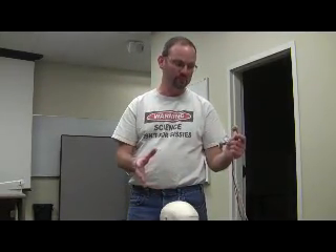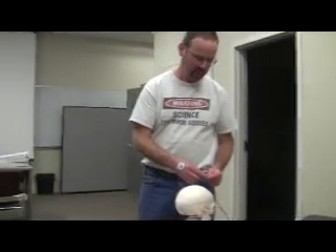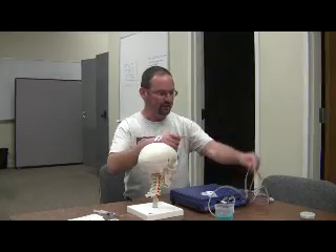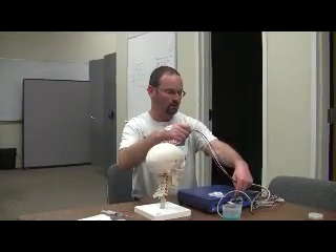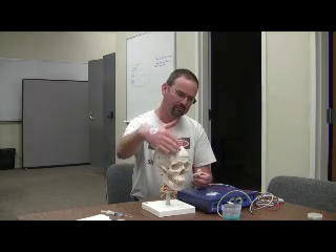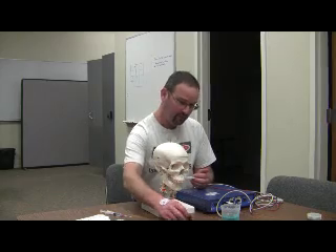I'm going to use my skull model here to illustrate the placements for one channel. This whole thing is one channel, and each connector is marked CH 1, CH 2, CH 3, and CH 4 — each one is a potential source of information about something going on in the body. Let's say we're going to use this to do the right frontal. If the skin were in place over the skull and then some hair, we would abrade the skin here. The problem with hair is that it's in the way all the time, and the abrading pad doesn't work through hair.